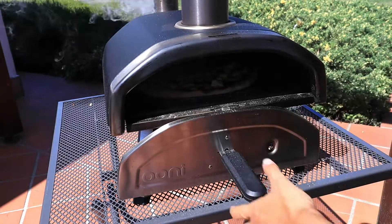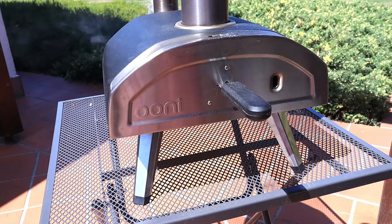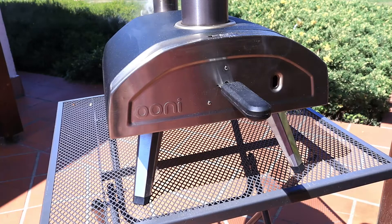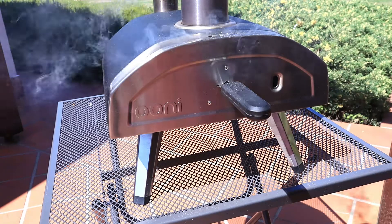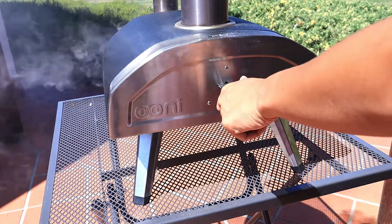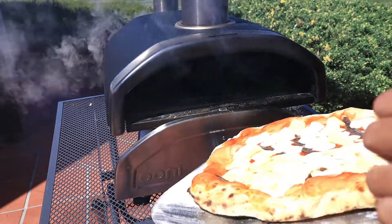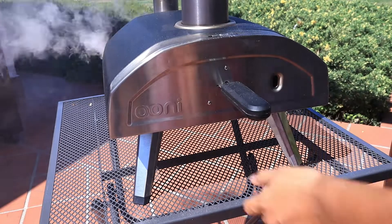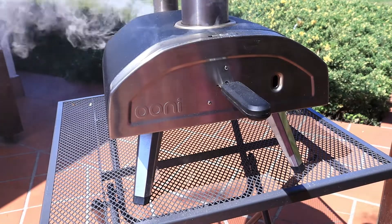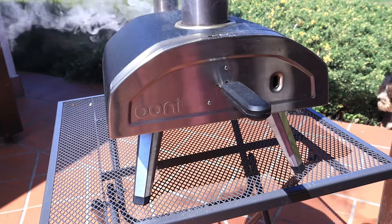It's really hot. Just 10 seconds and then we'll turn the pizza. So let's turn the pizza another time. And it doesn't matter if your pizza is not a perfect round shape — it doesn't matter really.